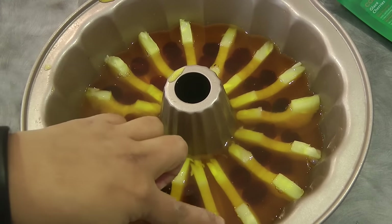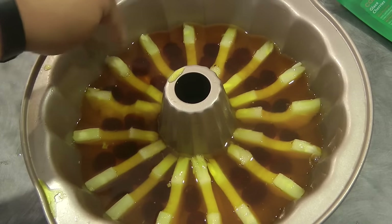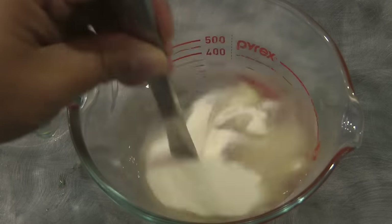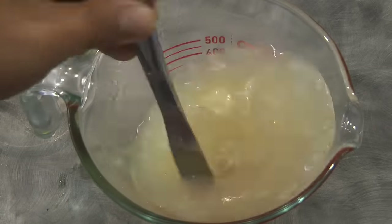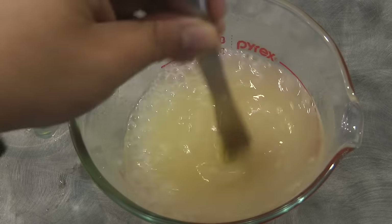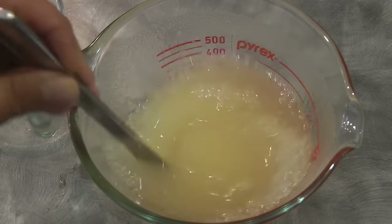While that sets, we're going to move on to the creamy part of the jelly. I've got one and a half cups of water here, and I added three tablespoons of unflavored gelatin. Mix this and set it aside.